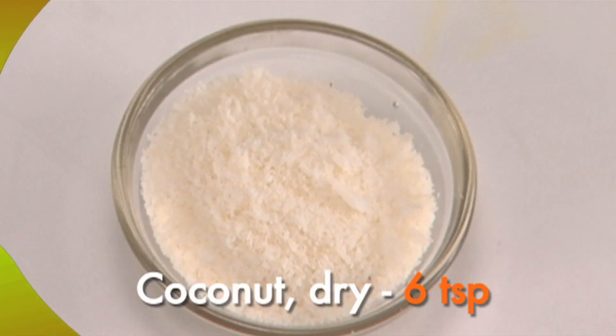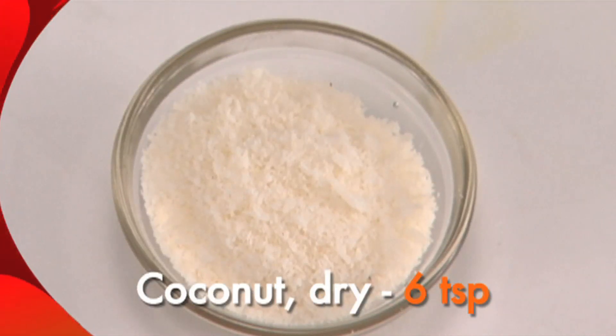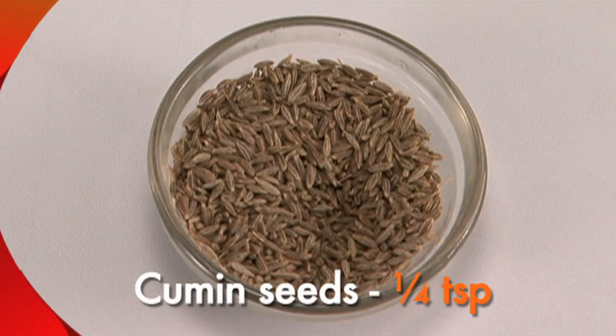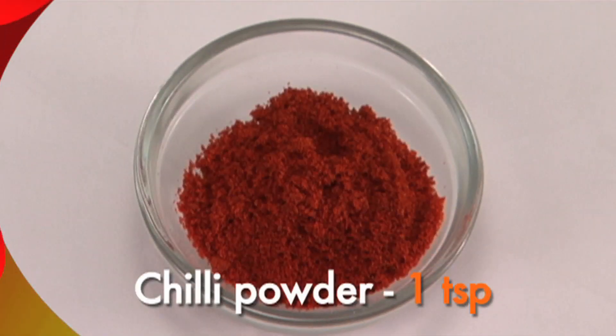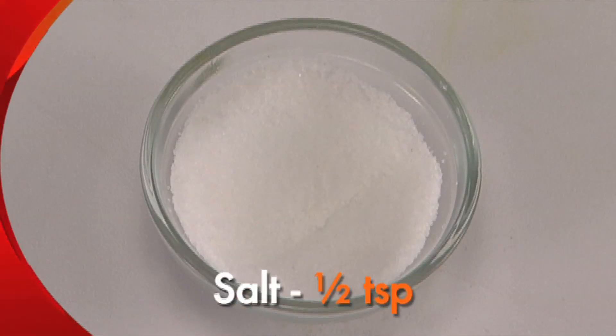Dry coconut, 6 teaspoons — available at well-stocked grocery stores. Mustard seeds, quarter teaspoon. Cumin seeds, quarter teaspoon. Asafoetida or hing, quarter teaspoon. Garam masala, one and a half teaspoon. Chilli powder, one teaspoon. Turmeric powder, half teaspoon. Salt, half teaspoon. Oil, quarter cup.